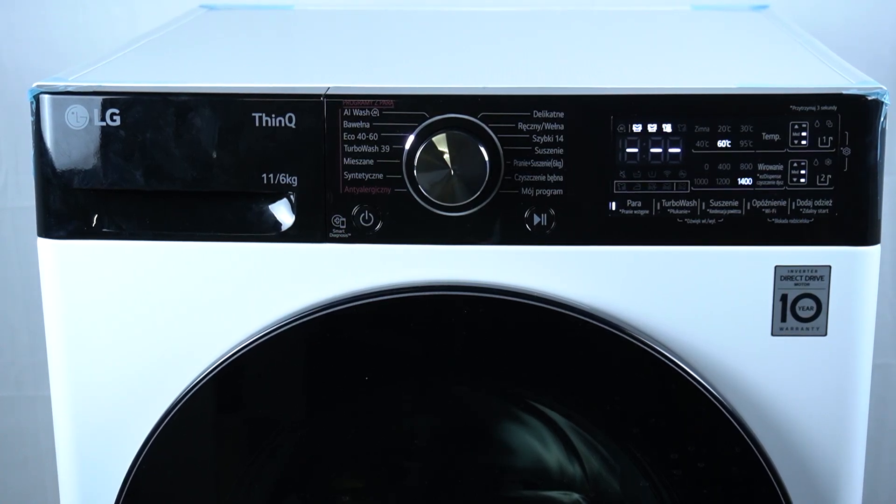Hello guys, today I'm gonna show you how you can turn on TurboWash function in LG Vivace washer dryer.